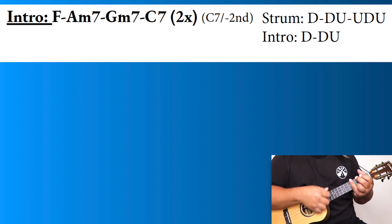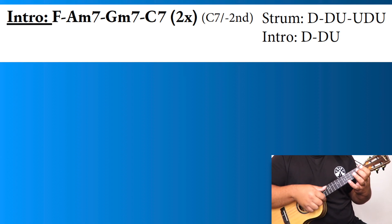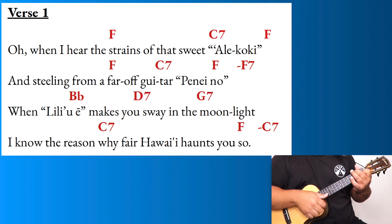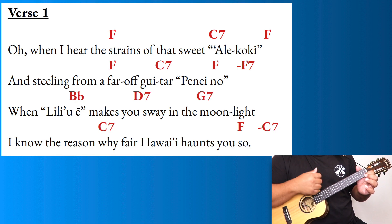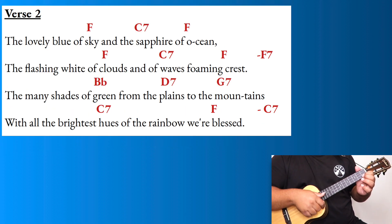Without further ado, let's go ahead and start strumming. Ukuleles up — one, two, ready, go. 'When I hear the strains of that sweet Ukulele.' One, two, ready, go. 'And stealing from afar of guitar — and stealing from afar — penny no.' One, two, ready, go.